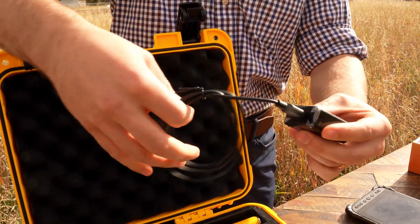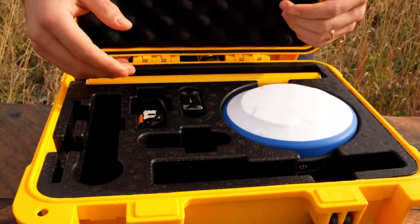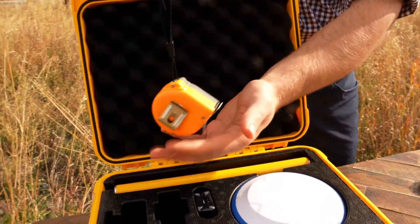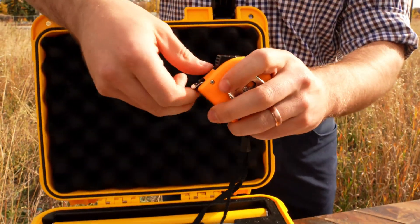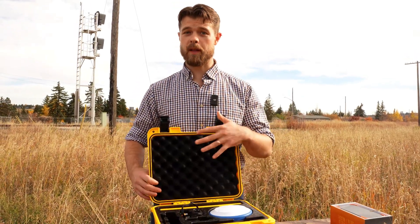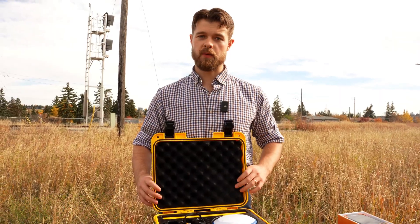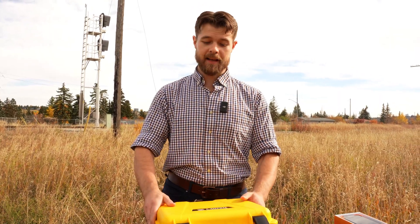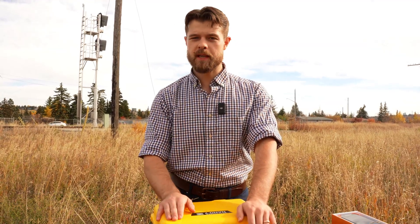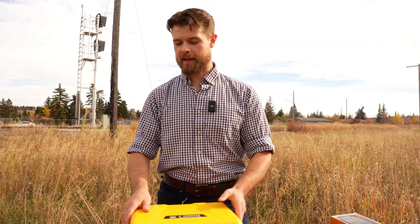For charging and importing and exporting — if you ever need to do a firmware update — we also include a measuring tape for measuring the height of your rod so you can put that into your software. We have a base station pole as well. This is also going to come with an antenna for UHF radio communications, and if you're using an N-trip repeater or on cell service, it will come with a SIM card and that kind of thing.